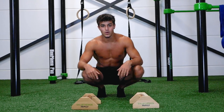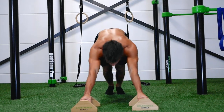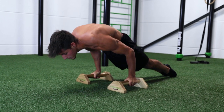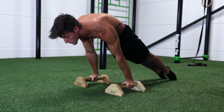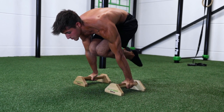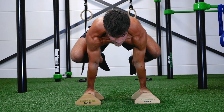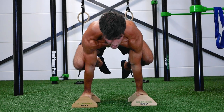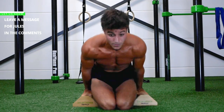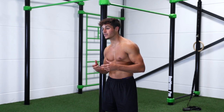Now let's wrap up all these exercises in one set: planche lean, then from the planche lean you go to pseudo push-ups, then to tuck planche, from tuck planche to frog planche, and finally the straddle planche.